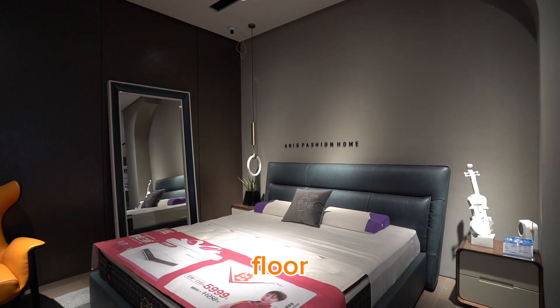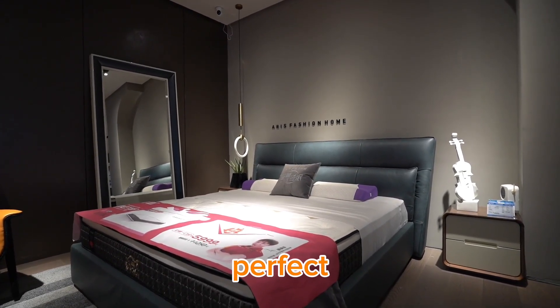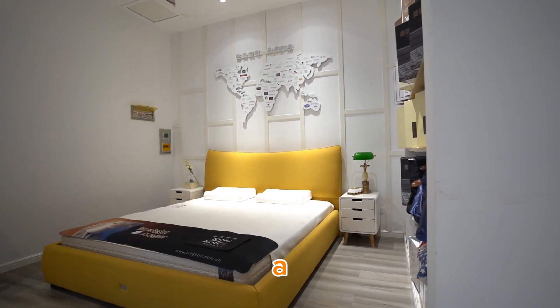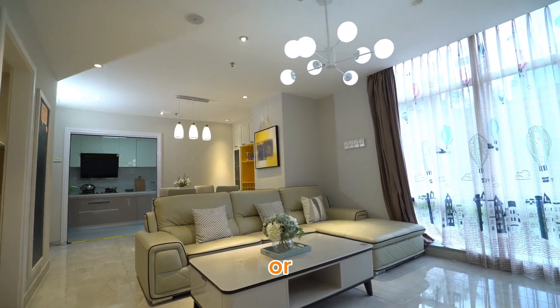Let's create a little reading nook. All you need is a comfy chair, a small side table, and a floor lamp. Add a throw blanket and some books, and you've got a perfect spot for your guests to relax.